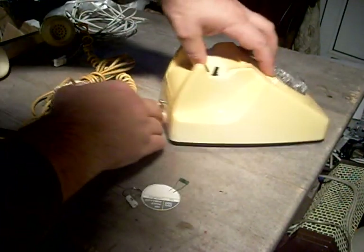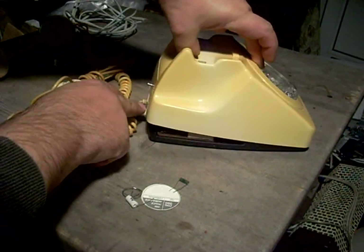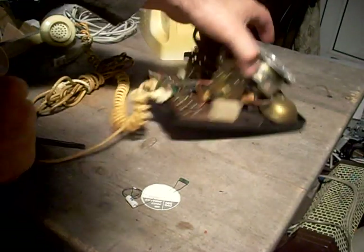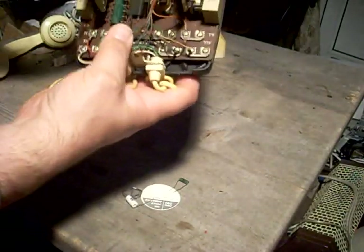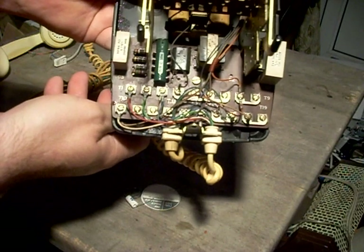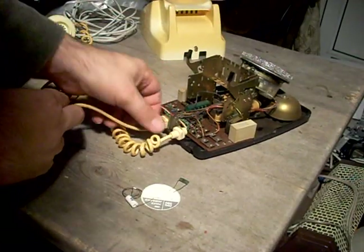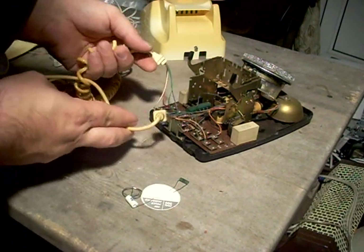You remove the case by pressing down on the top of the dial here, just enough to clear the top of the case — it tilts forward and then comes off. That shouldn't happen like that. This is what you should see inside, which shows the straps that are present.